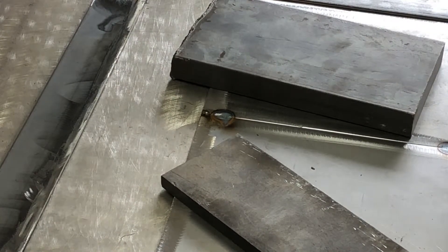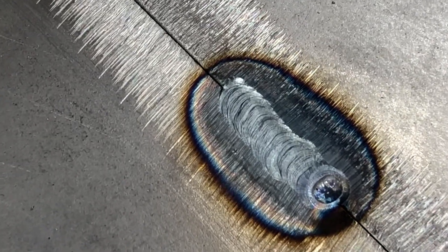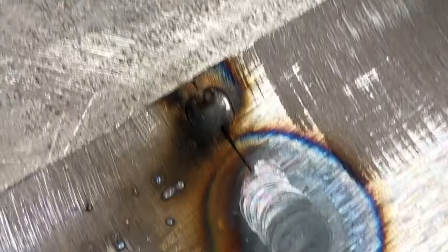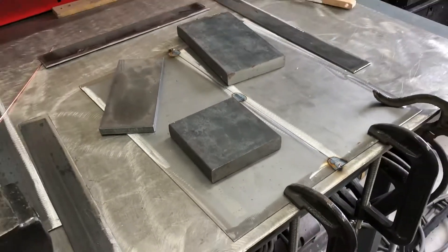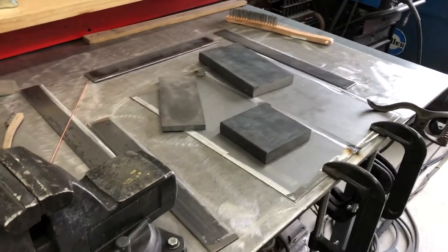I'll bring you over and look at it — I just tacked it with no filler. I started and I jacked it up, then I went and stuck the tungsten in there like a dumbass. Anyway, it's tacked on. Mostly I'm going to tack a bunch of bits together and we'll see what that looks like.